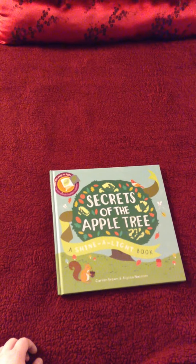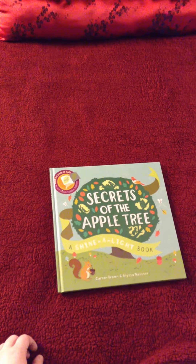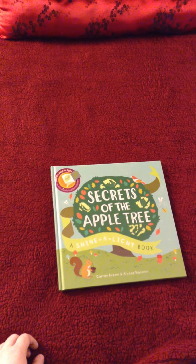This is one of Usborne's Shine-A-Light books. There are only two so far that are in publication. All you need is the book and a flashlight.